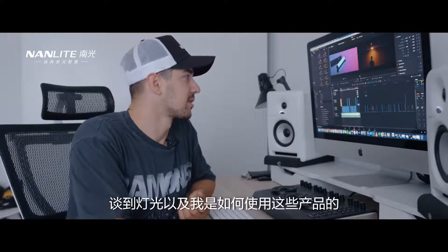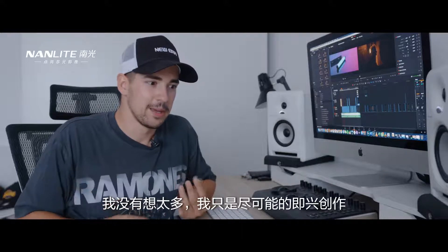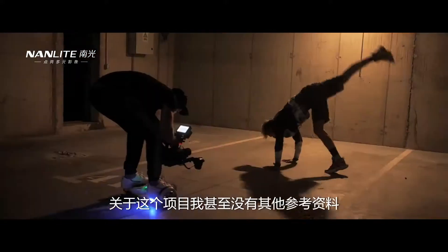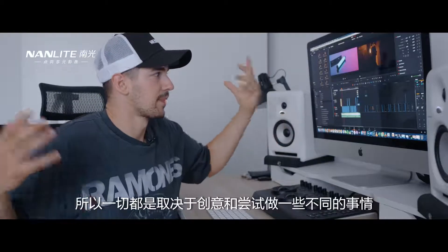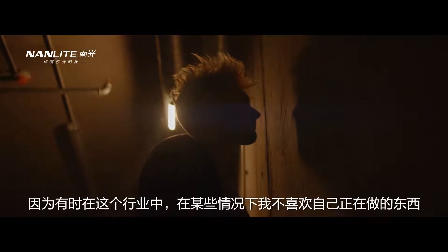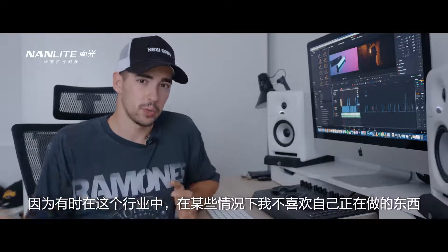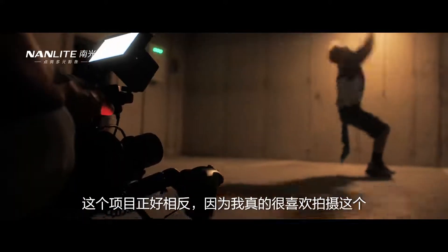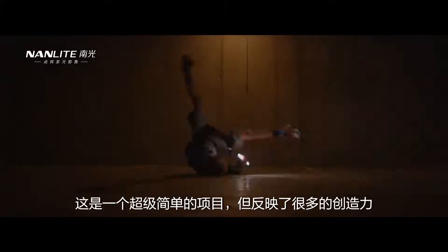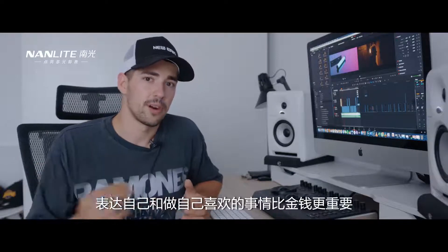Talking about lighting and how I approached this project, I didn't really think much about it. I just tried to improvise as much as possible — I didn't even have references for this project. It was all down to being creative and trying to do something different. I really like that, because sometimes in this industry I end up in situations where I don't love what I'm doing. This project was quite the opposite — I really loved filming it. It's a simple project but it reflects a lot of creativity, and sometimes for us creators, expressing yourself and doing things you love are way more important than money.